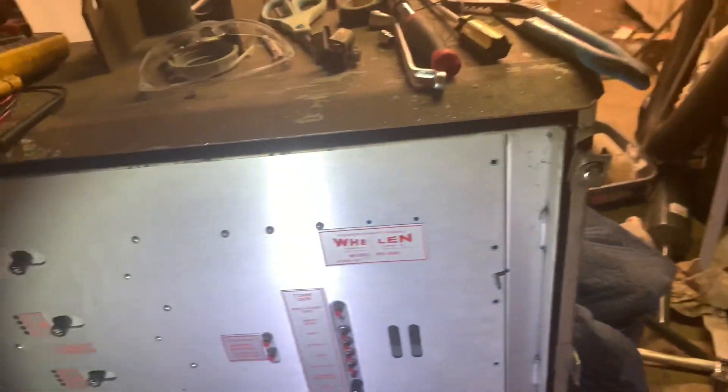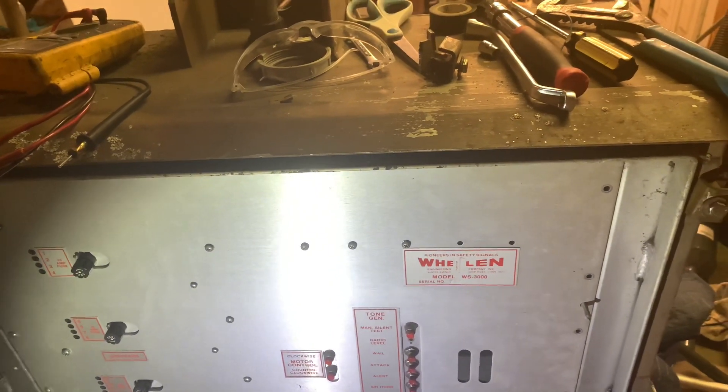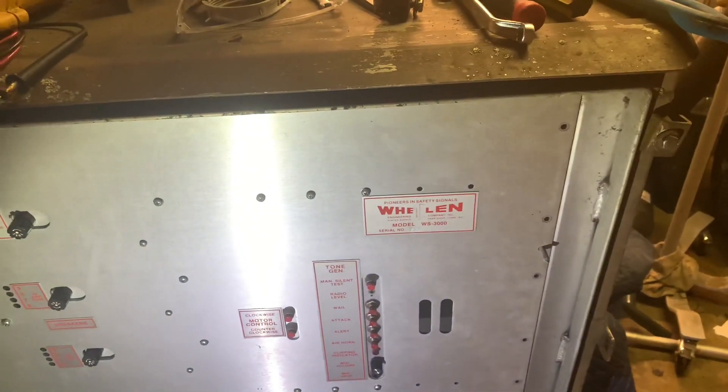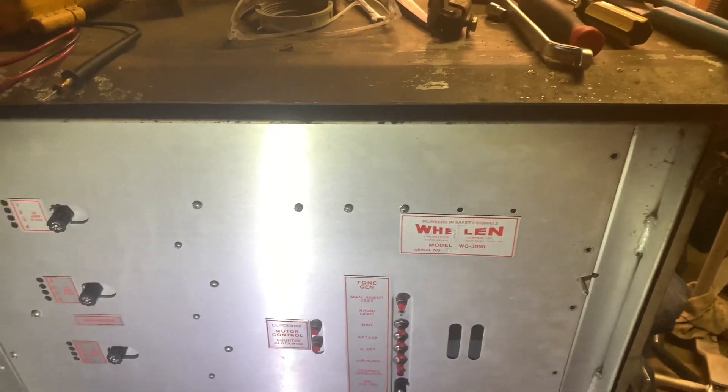I have previously tested the high-low tone on this controller. I will not be testing it today, as it requires me to open the controller up and find the specific wire that triggers it. But I do have a video of that on my YouTube channel, so you will be able to look at it.